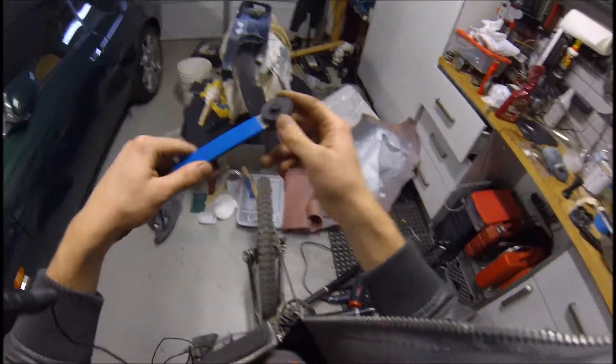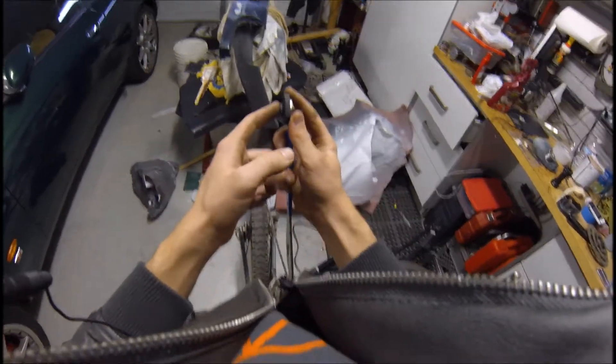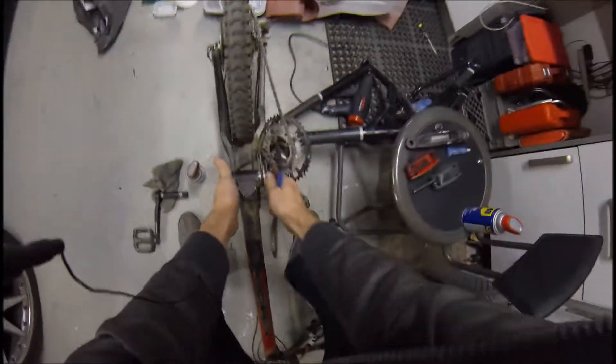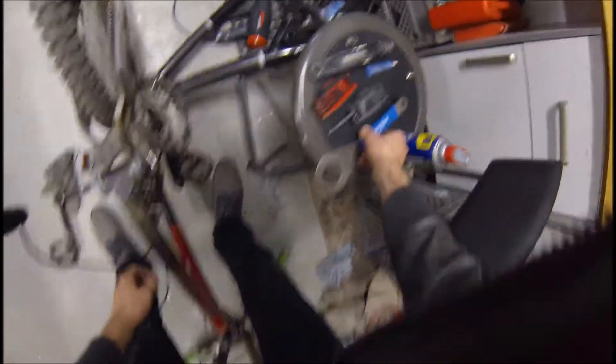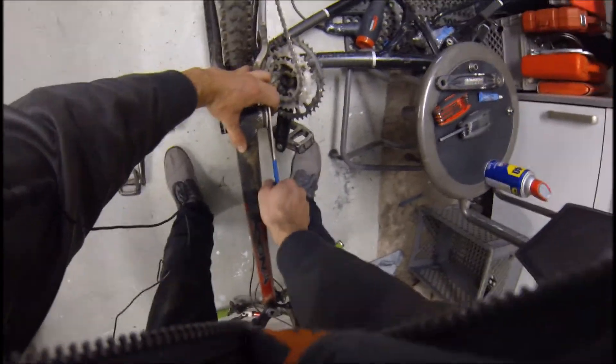There's another style of crank set that would use this, where this locks the pedal and the crank arm together so you can unscrew and separate them. It's not for this style and I don't have an example of it, but it's out there. It's nice that Park Tool was able to find something to do with the other side of their tool.